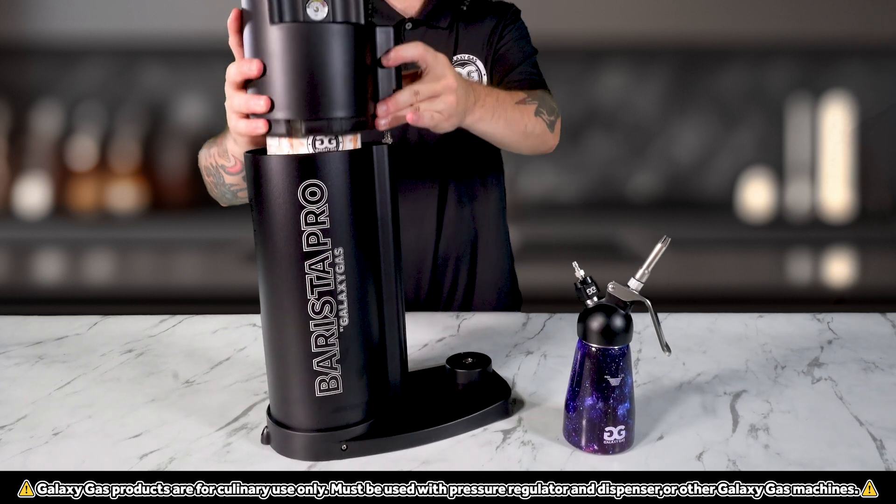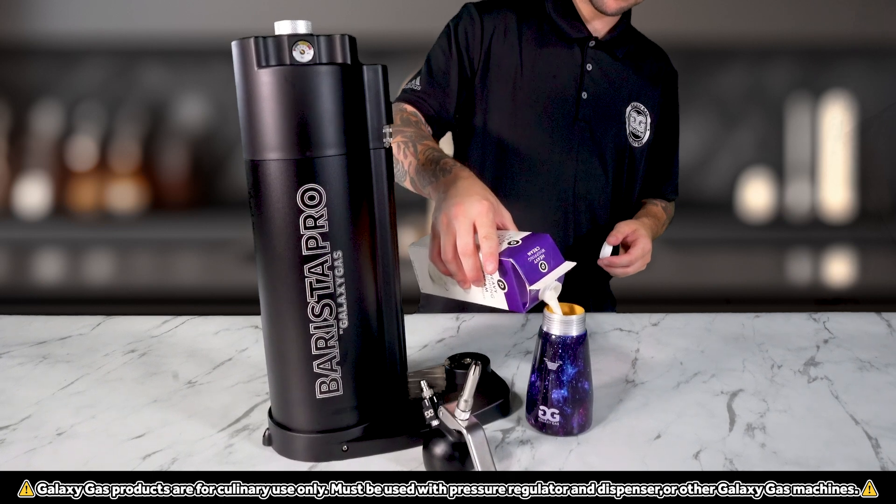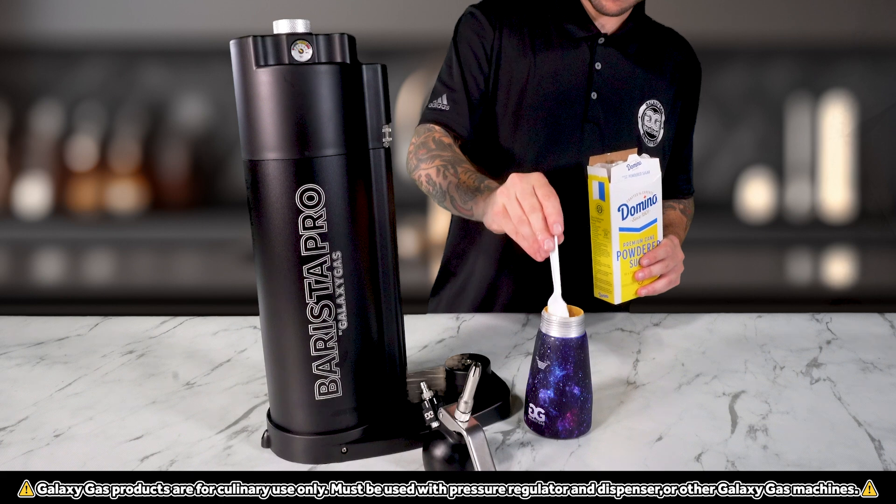We already have our tank installed via the Barista Pro. Now we can add in our heavy whipping cream and the juice of half a lemon. Next we'll add in about one to two tablespoons of powdered sugar.